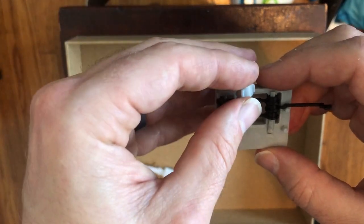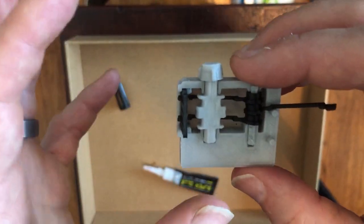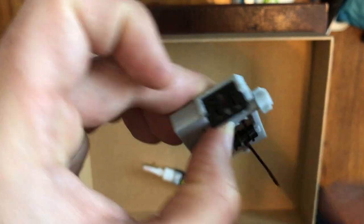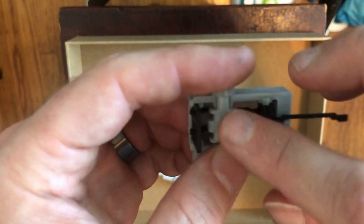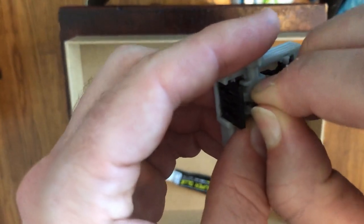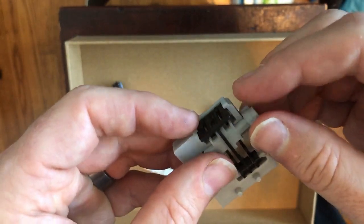I'm going to take the cam and place it into the housing. This next part is slightly tricky. I need to get the middle arm piece through the middle slot. Generally it's not too hard — hold on to the cam to lock in the two bottom arms, then grab the middle arm and bend it a little bit until it snaps in.